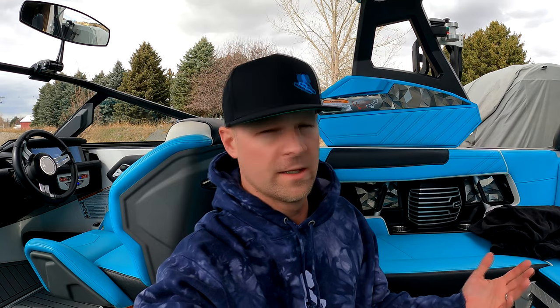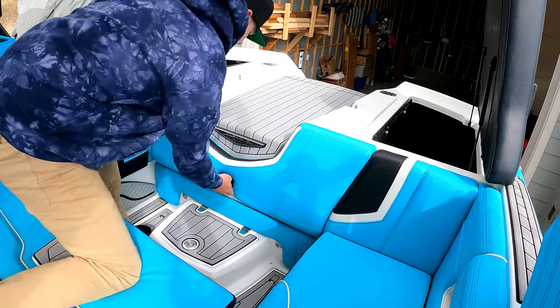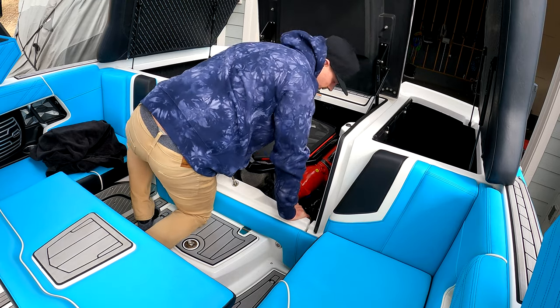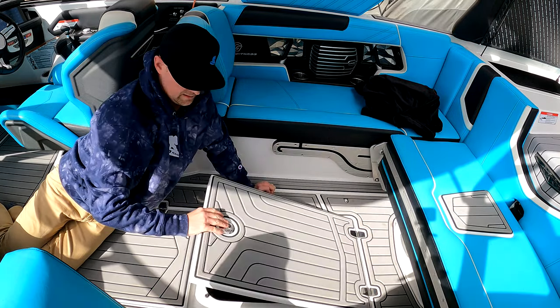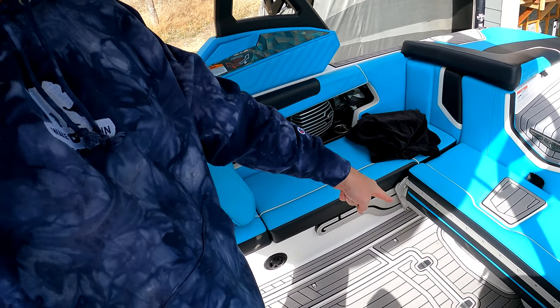I was looking for the raw water intake, which I found — it's right down there at the back, in between the batteries. But unlike my Malibu, it doesn't have a spot where you can hook a hose to it. So I'm going to have to use my fake lake, which is like a little plunger-looking thing you put on the bottom of the boat. I'm going to get that out, get a hose out, and get it connected so I can start this thing up.